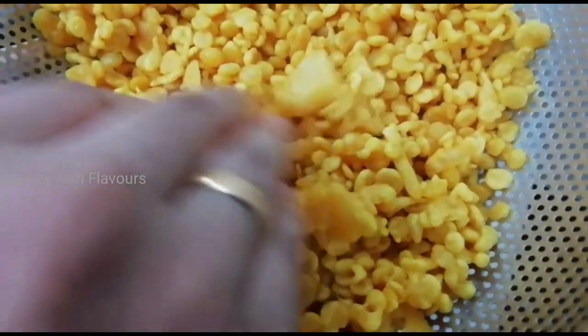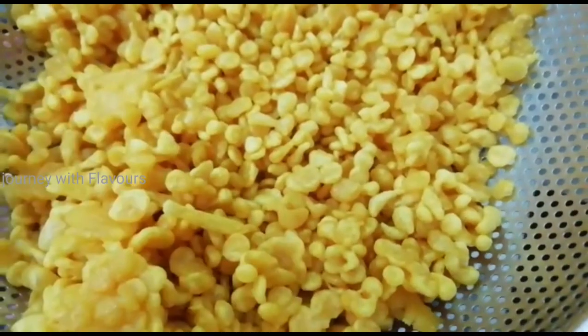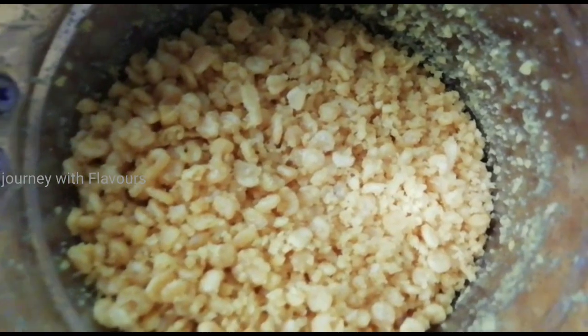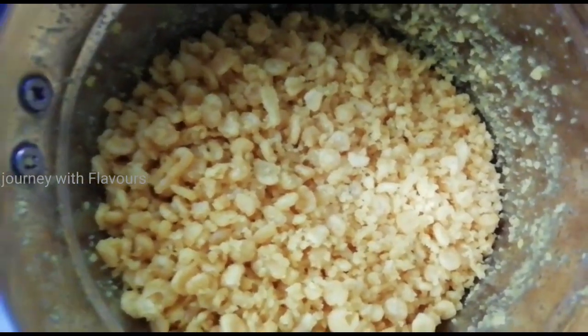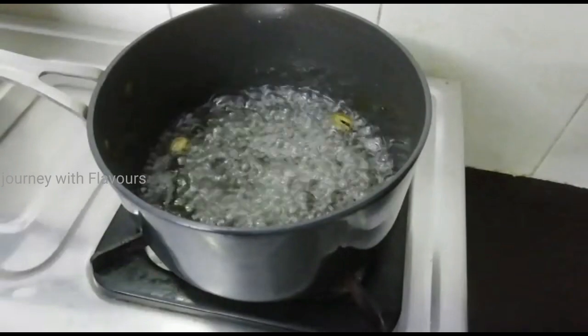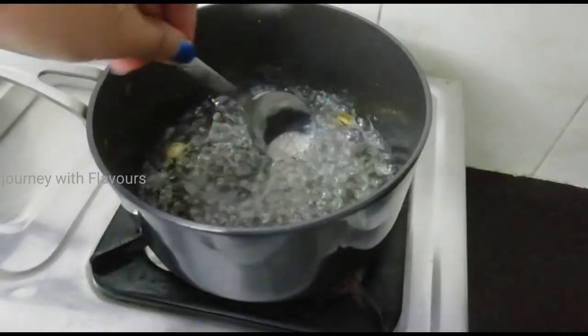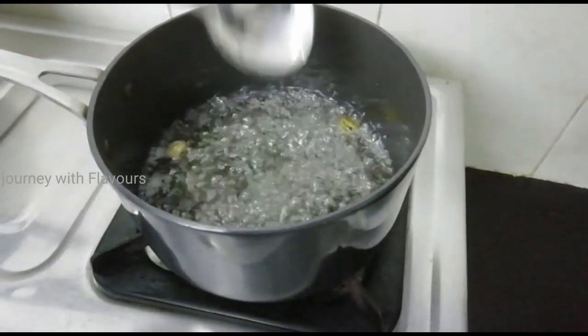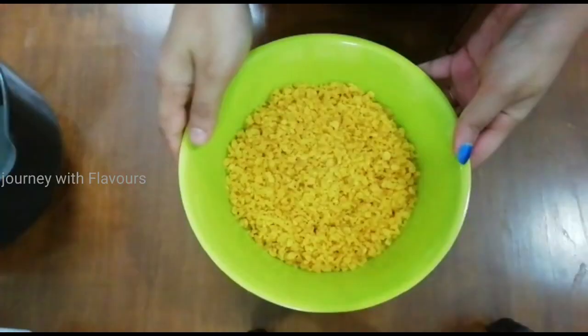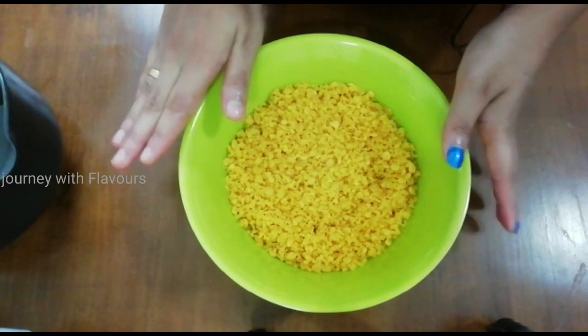We will put the sauce in the pot as well. Pour the oil and add the boiled ingredients to the mixture.